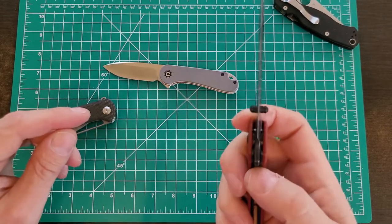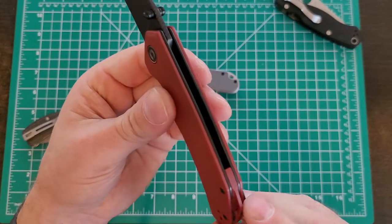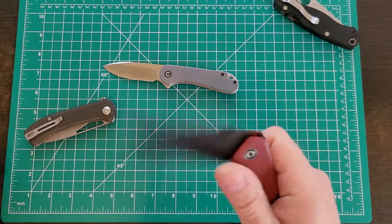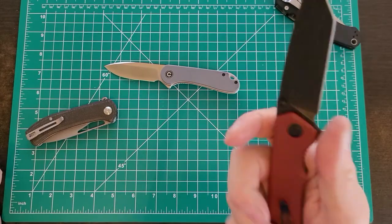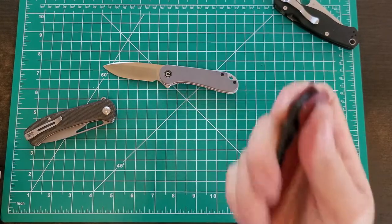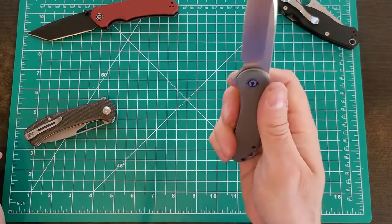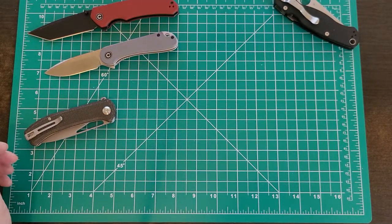Then I got the Civivi Brazen. While it's a great knife once you put a decent edge on it — and I've heard other videos complaining about the same thing — the blackwash doesn't look as good, the G10 isn't as good, the liners are painted. This feels like a $50 knife, which is fine because that's what it is. It's a great knife with great action. The steel is Sandvik — decent. Ball bearing pivot, liner lock, great action, deployed by thumb stud or flipper either way.